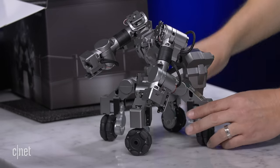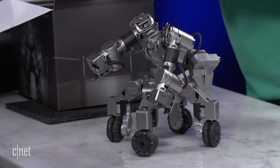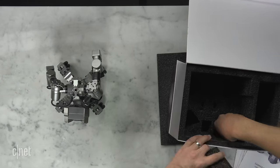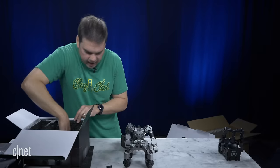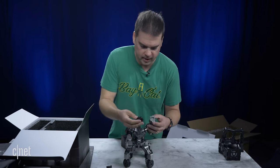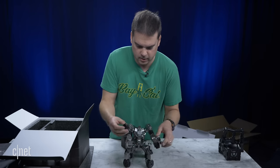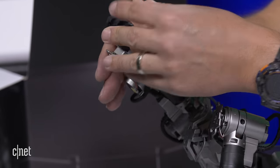He's missing the head, which you have to assemble with all those pieces of armor. Inside the box is also a USB charger. Here are the hands for the robot — they just slide into the arm like so. That's one hand and the other hand slides in the same way.